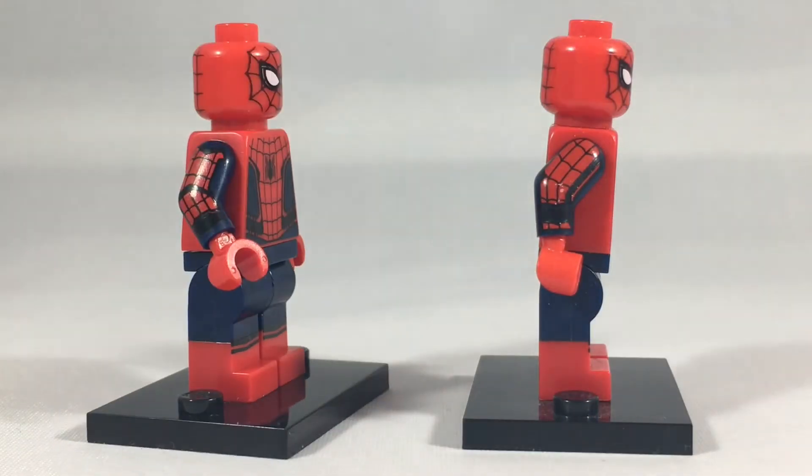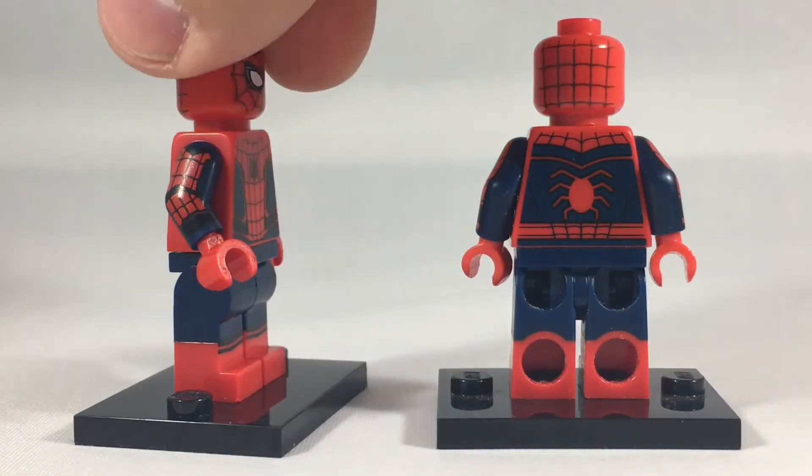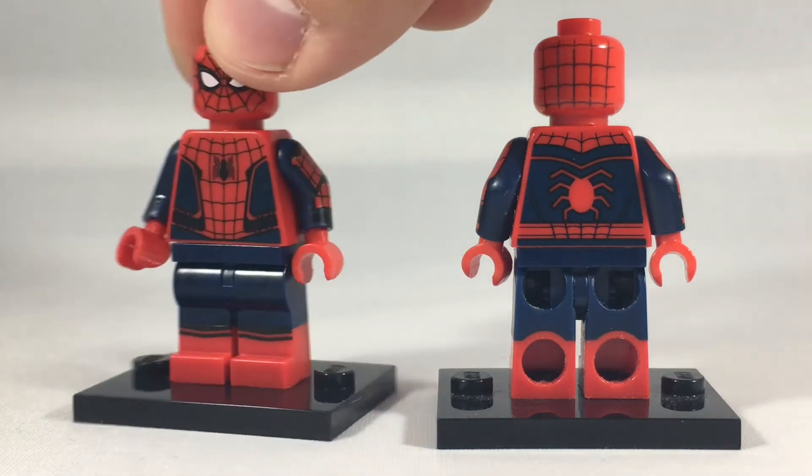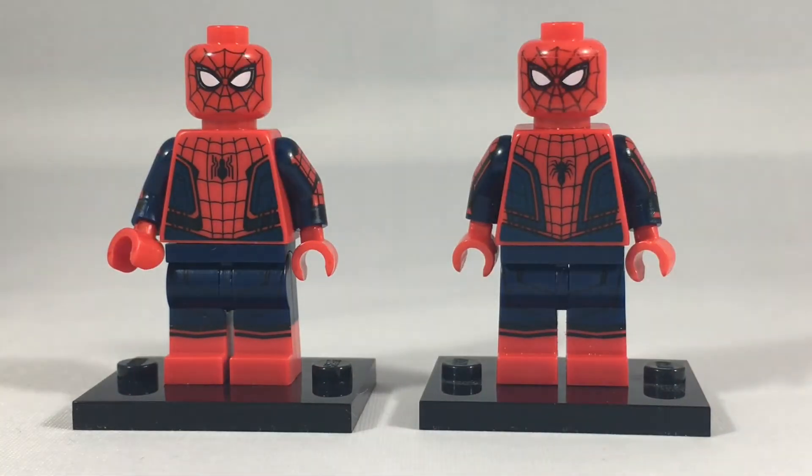On the arm printing, the Civil War figure on the right has just one black armband, and the Homecoming figure on the left has two. On the back, the Civil War version has more of a thick bug, while the Homecoming one is a little skinnier. There are some other minor differences like the black lines on the side of the torso and the web belts, but overall the figures are pretty similar. I would recommend picking up a Homecoming Spider-Man just because it's that much more accurate to the MCU portrayal.